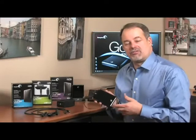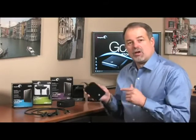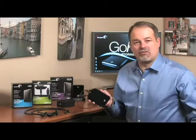With the Seagate FreeAgent GoFlex Ultra Portable line of hard drives, we've designed it so one drive does it all. No longer do you need separate hard drives for separate interfaces. You don't need a hard drive for Firewire 800, another hard drive for eSATA.